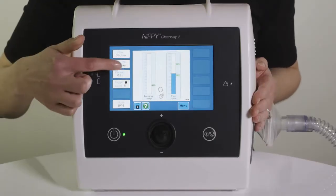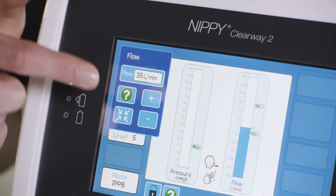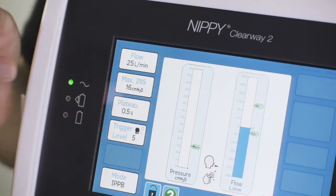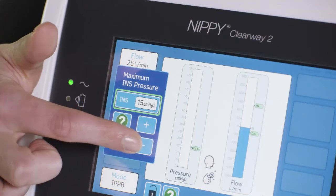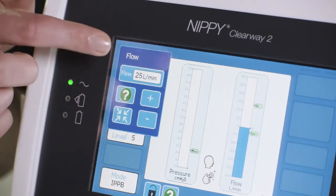Increasing the maximum pressure setting or decreasing the flow setting will mean a longer breath is delivered to the patient. Similarly, decreasing the maximum pressure setting or increasing the flow setting will mean a shorter breath is delivered to the patient.